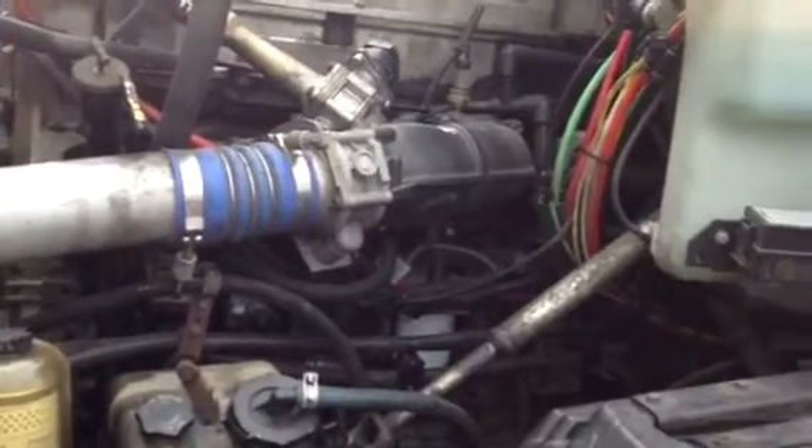This Detroit 60 series is a 14-liter engine with 495 horsepower. This is a truck that I've been working on for a couple of days. Here I'm going to show you how to perform the procedures on a cylinder cutout test.